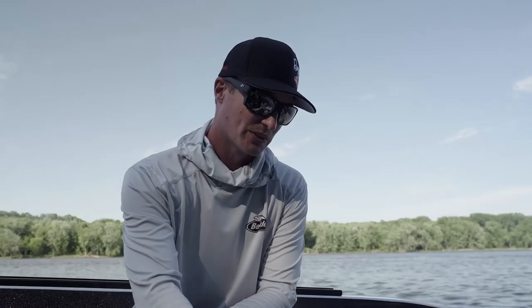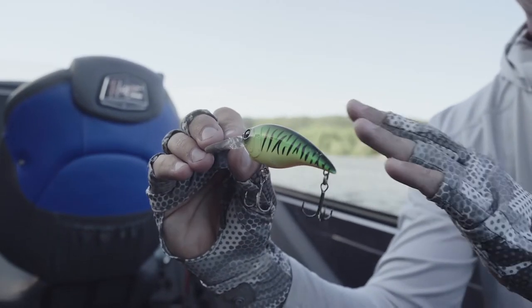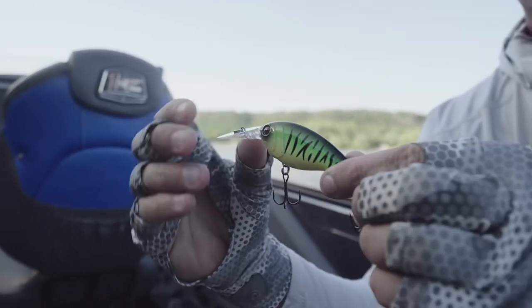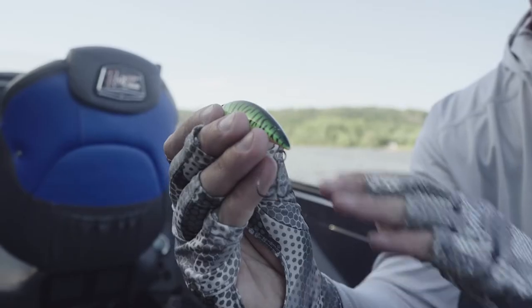One of the baits that's really shined today has been the Money Badger. It has a weight transfer in it — there's a tungsten ball in here, so when you cast it, that ball transitions to the back of the bait and helps you cast a lot further.